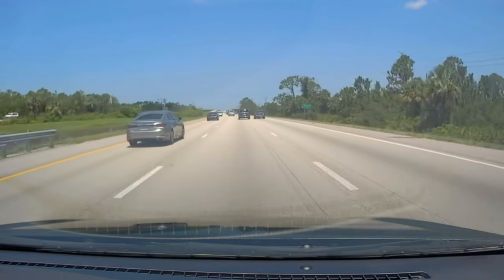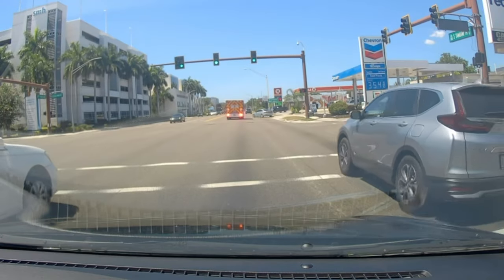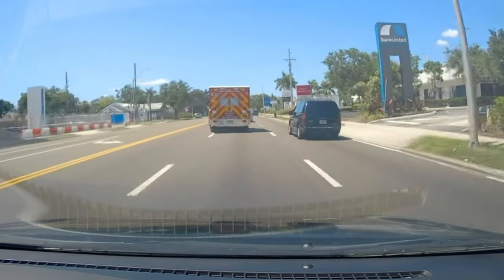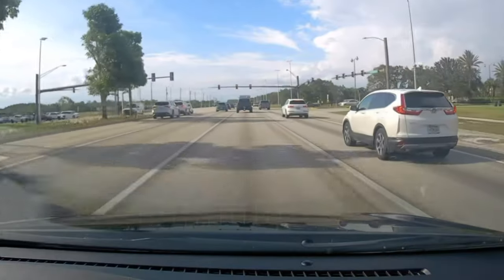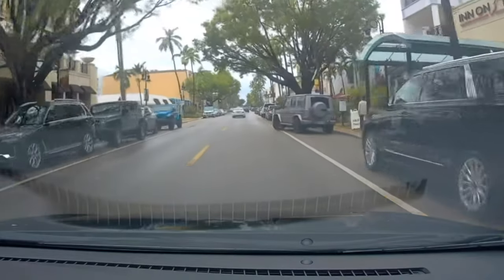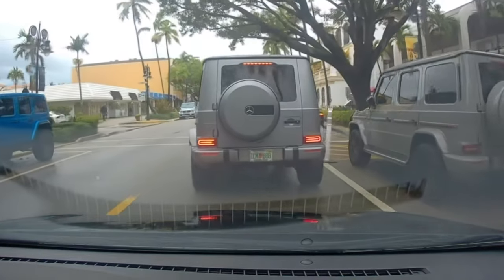Oh! Oh my god! No directional? Use your turn signal! Can I just leave work? What the... You use your horn. And he's braking too.